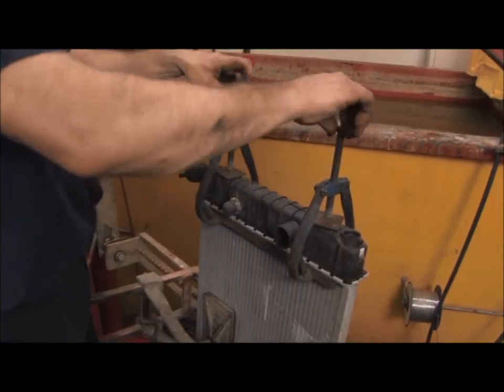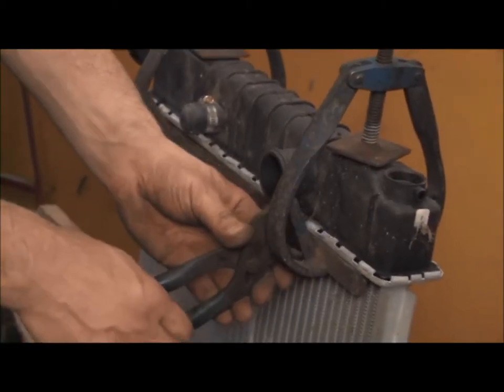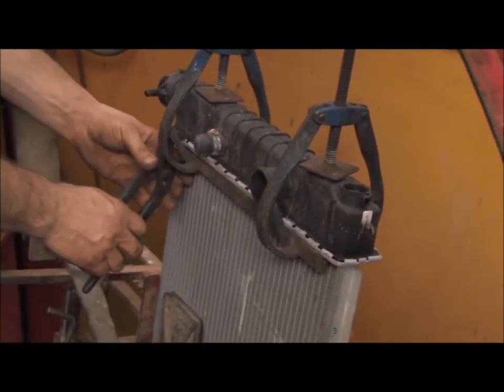Weaver Auto Parts has a huge inventory of new aluminum radiators on hand at all times. In some cases, aluminum radiators with a plastic tank can be repaired by replacing a single tank and gasket. Thank you for taking the Weaver Auto Parts Machine Shop Tour today.